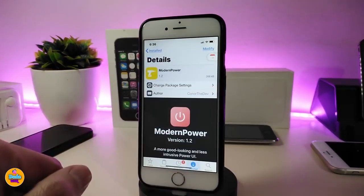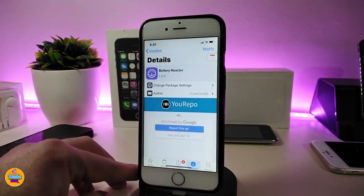If you're looking to download this tweak to bring that beautiful power menu into your jailbroken device, this one is called Modern Power.